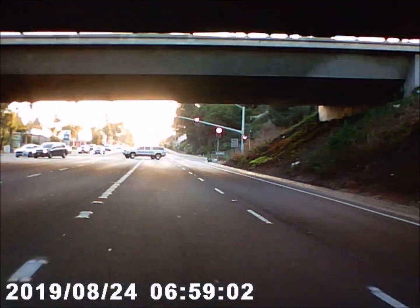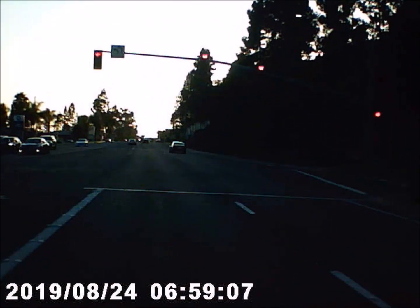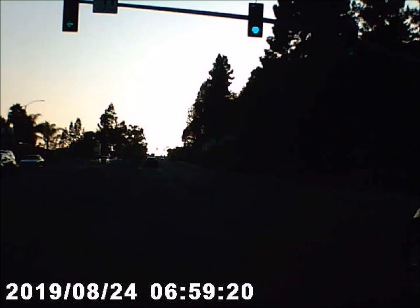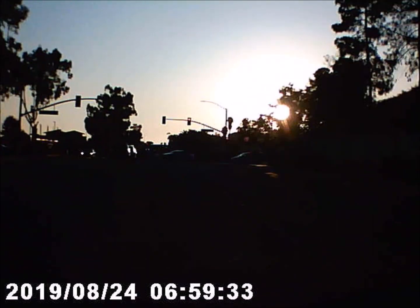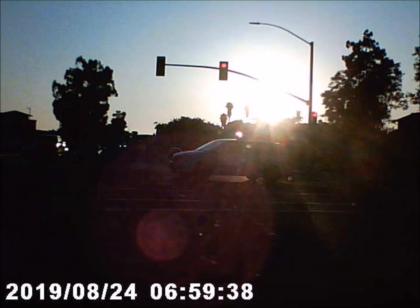All right, windows are now rolled up. Sun is not in our eye right now. We'll hear how that sounds. There's the sun again in our eye — probably going to take a left here soon.